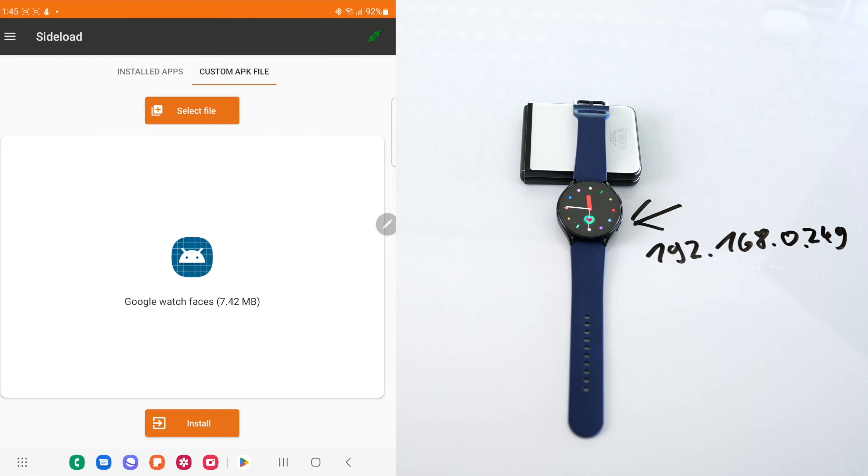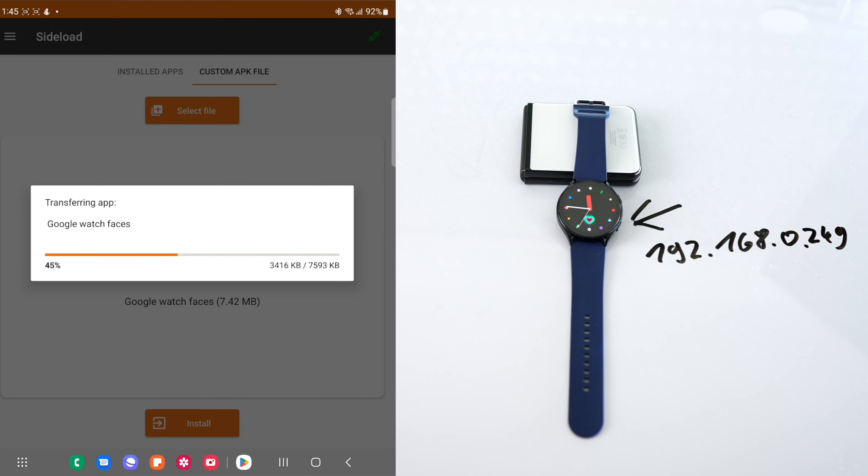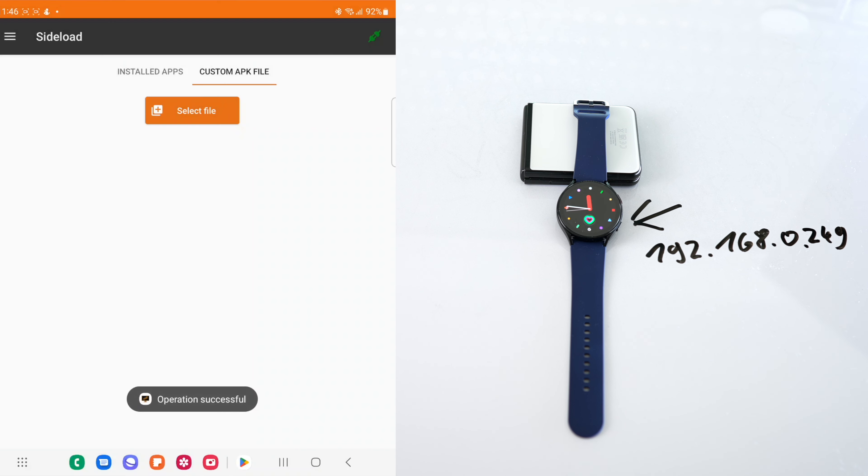Now all you need to do is click Install File and voila! All your new watch faces are now installed on the Galaxy Watch 4 or 5. You can access them via your Wearable app on your phone, or simply on your watch itself by pressing down and selecting the new watch face you desire.